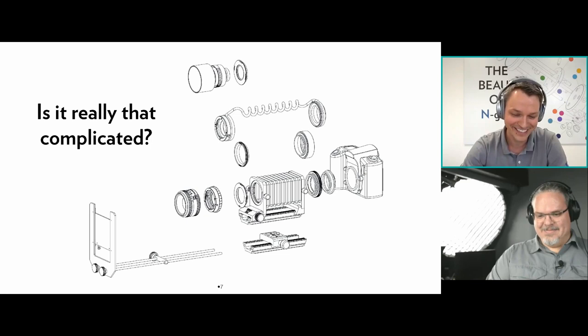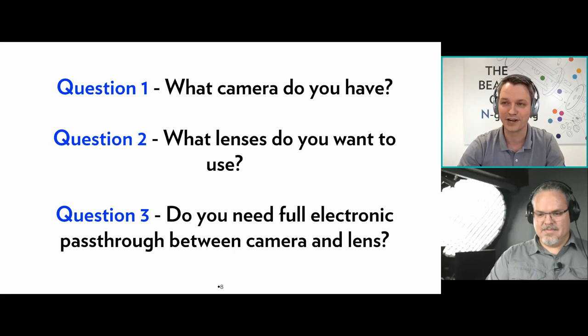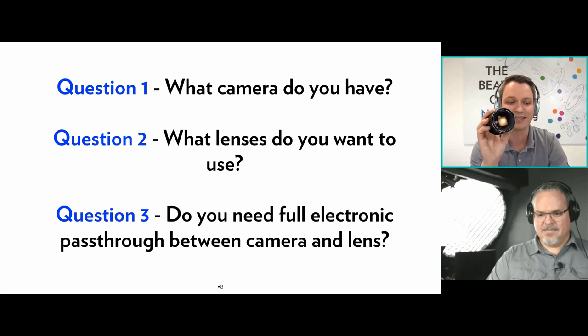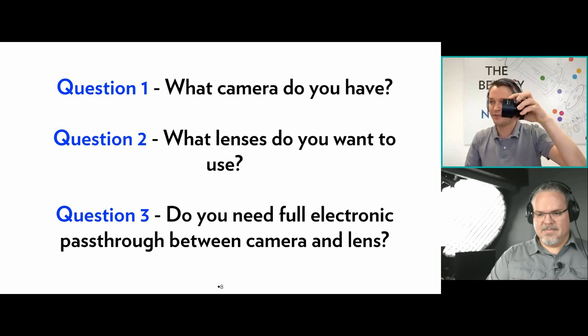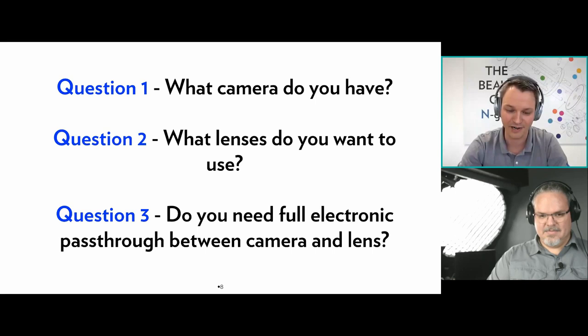Is it really that complicated? My answer is no. There are actually three questions you should ask yourself: What camera do I have? What lenses do I want to use? And do I need full electronic pass-through between my camera and the lens? For example, if you want to attach a completely manual lens — like this old Mamiya lens or this Schneider flatfield lens — you do not require full electronic pass-through, and it's actually quite easy to hook up your camera to one of our bellows.